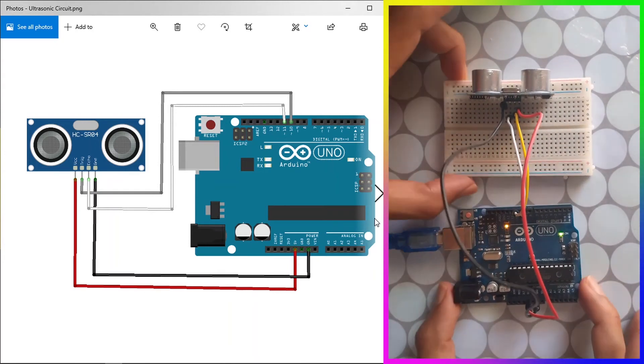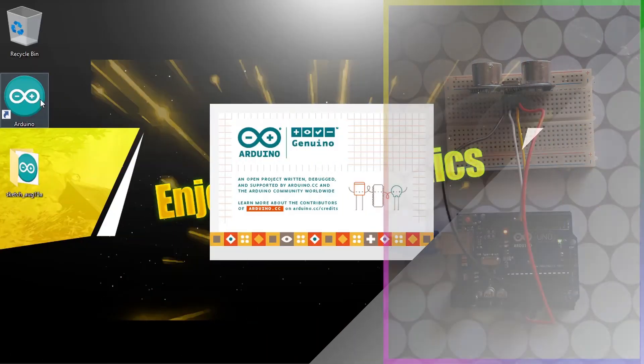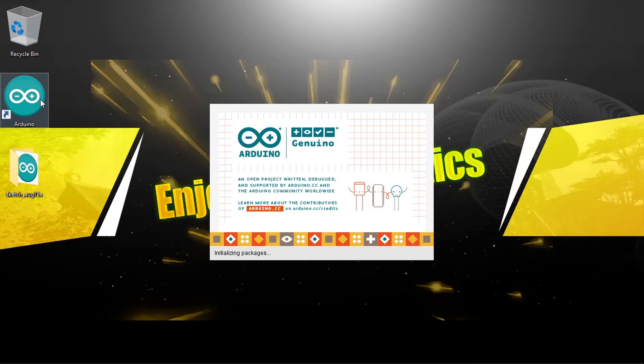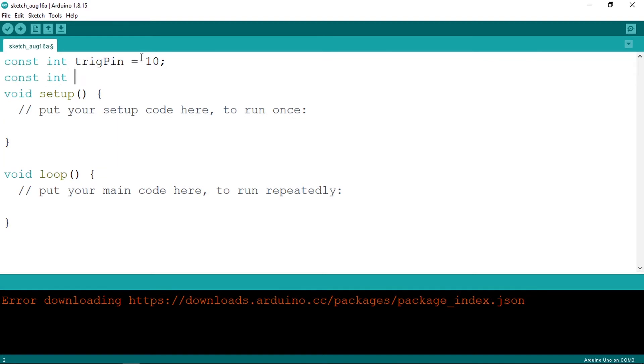Once the connections are made, open the Arduino IDE. Start by adding variables for the trigger and echo pins using const int. Declare triggerPin as const int — const means the value won't change while the program is running — and set it to pin 10. Then declare echoPin as const int and set it to pin 11.